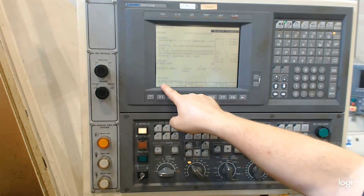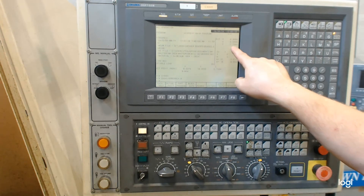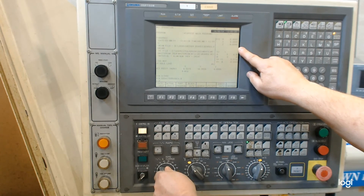While the machine is moving the spindle towards the workpiece, I keep my hand on the rapid override, watch the distance-to-go screen, and the actual distance between the tool tip and the top of the workpiece. This allows me to stop the machine quickly if I can see the tool tip is going to travel too far because something is wrong.